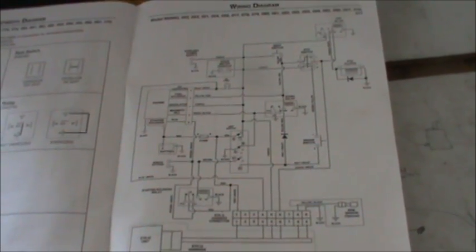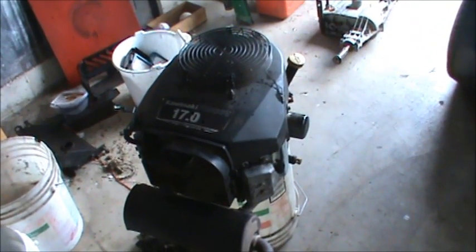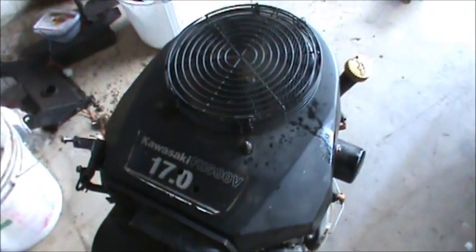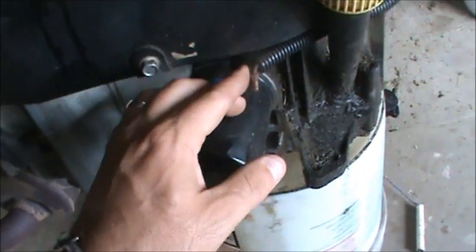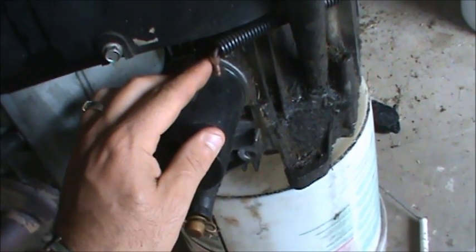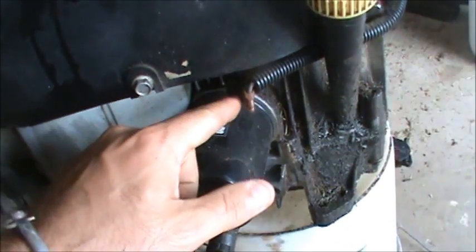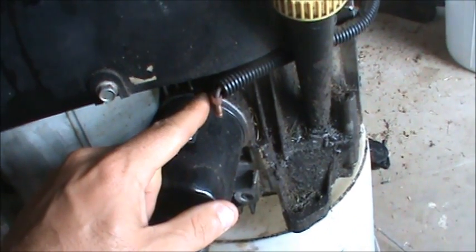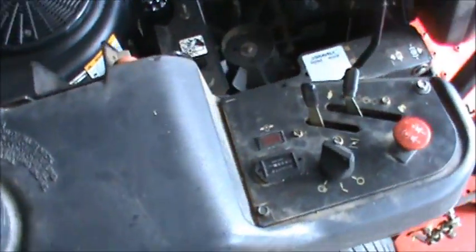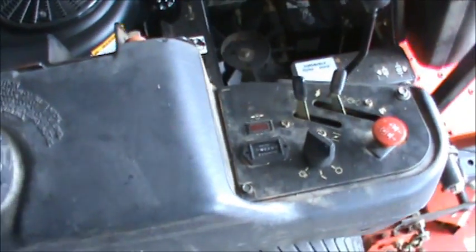Once you figure out what the wires do from the wiring schematic, figure out what that means physically. One wire says oil sensor — that wire runs on the engine to the oil pressure sensor. Here's an oil filter and here's the oil pressure sensor. If you don't have good oil pressure it'll light up a light on your tractor. Your tractor might not be wired for an oil sensor alarm, so you don't really need to wire that wire.